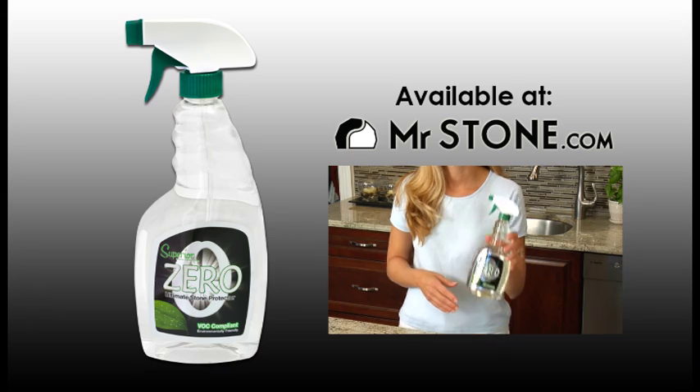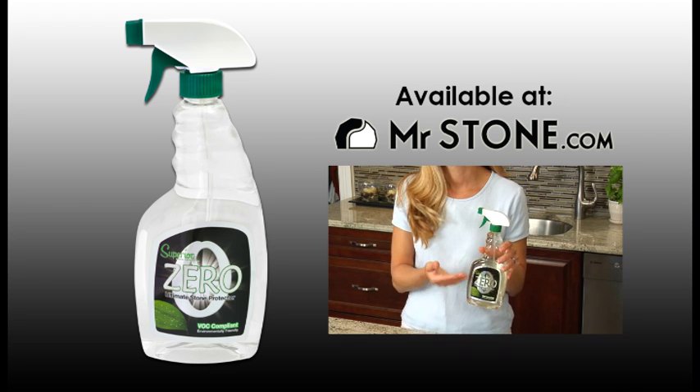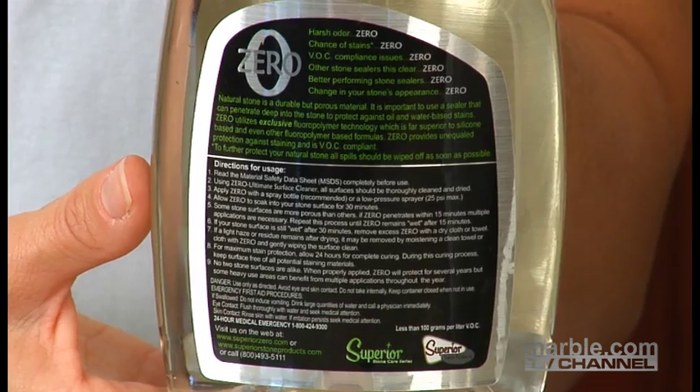There are numerous sealers out there, but based on our experience we recommend the Superior Zero Ultimate Stone Protector available from MrStone.com. Before starting any work with the sealer, no matter which one you choose, always read the instructions and warnings on the label.